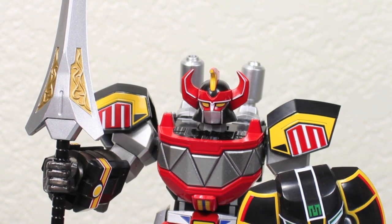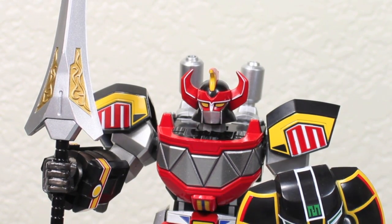Oh no, Rita and Zed are at it again. Tommy, can you summon the Dragonzord for a backup? You got it, guys.